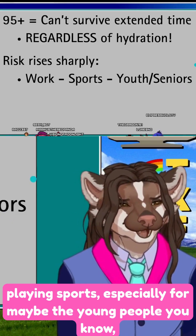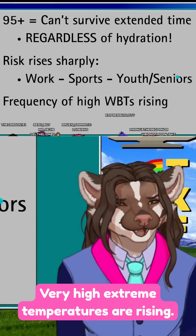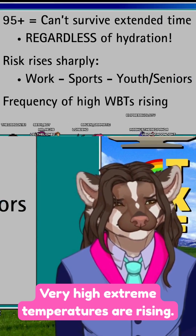This is especially true if you're doing any kind of outdoor work or playing sports — and pay close attention particularly for the young people and elderly folks you know. The frequency of these very high extreme temperatures is rising.